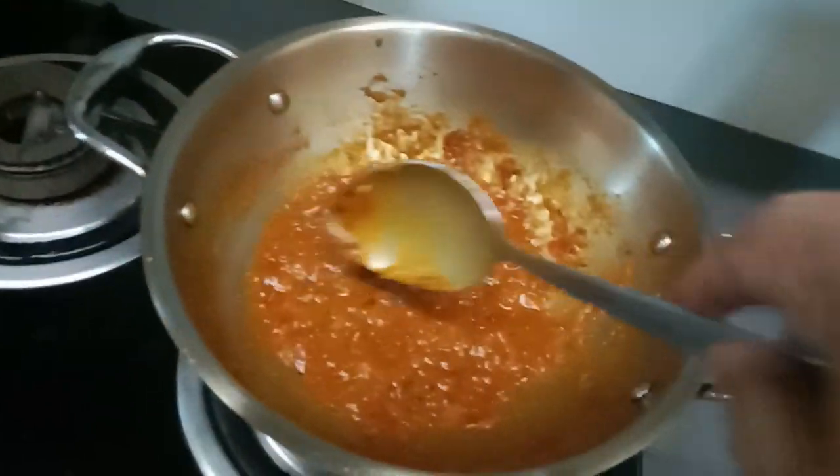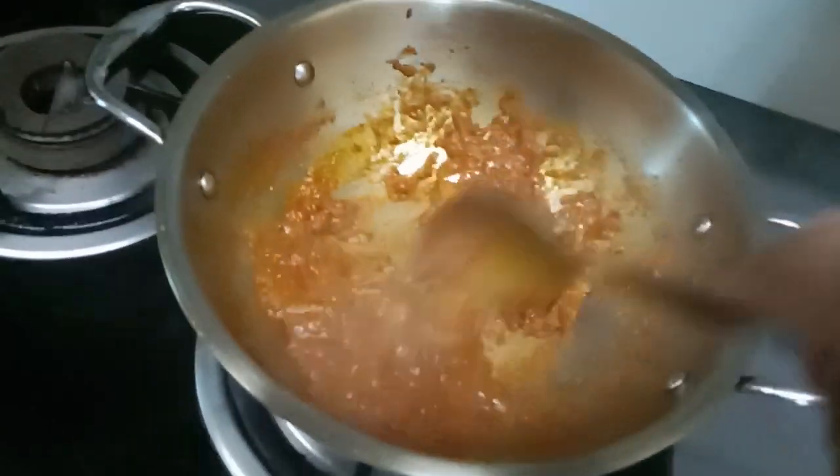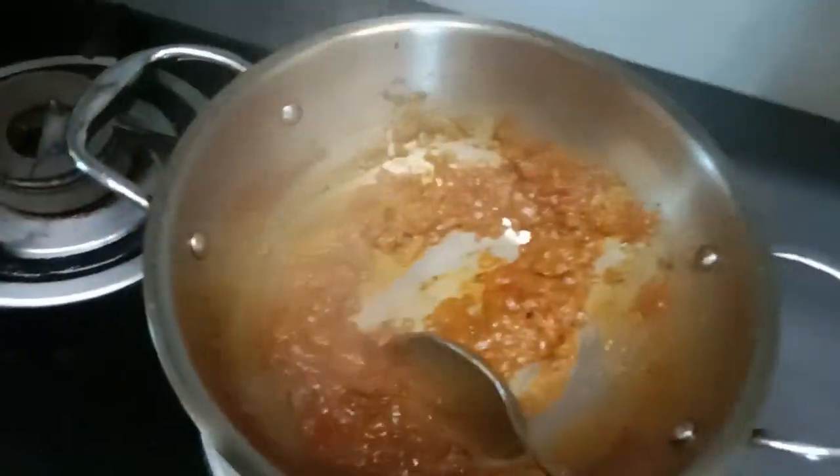Let's pour some for a few minutes. Just mix it up.